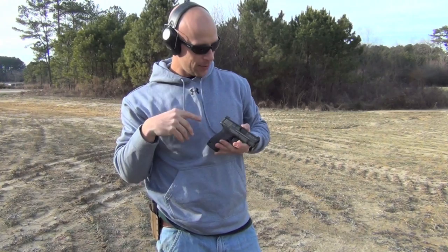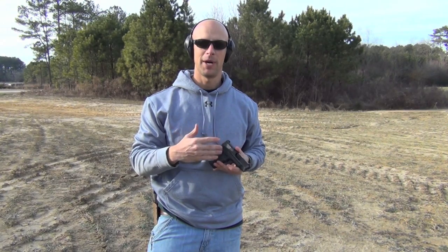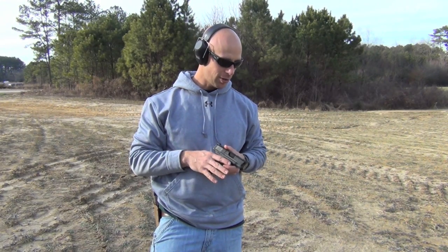Welcome back everyone. Today we're doing a ballistics test through the Shield pistol. With its 3.1 inch barrel, you're going to lose a lot of velocity, and a lot of folks are wondering just how premium defensive ammunition is going to perform coming out of that short barrel.